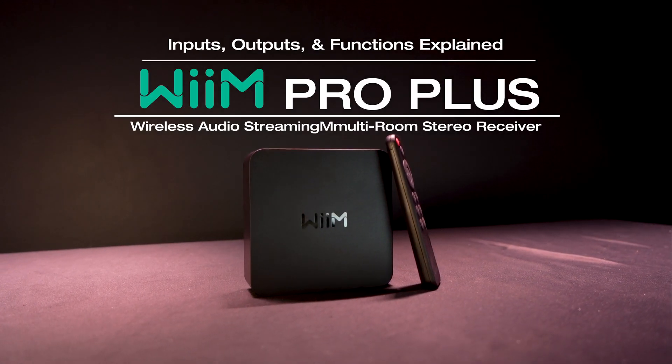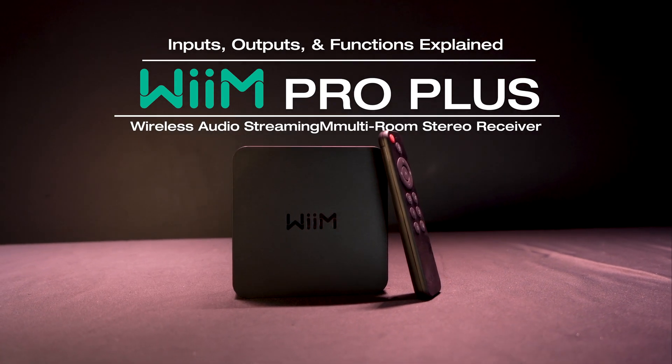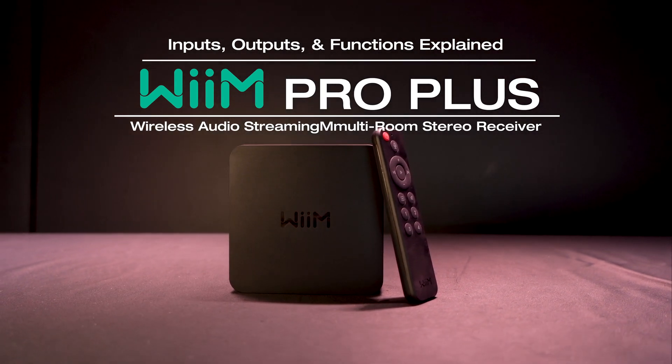What's up guys, I'm Mike and today I'm going to be talking about the different controls, inputs, outputs, and functions that you have on your Wim Pro Plus.